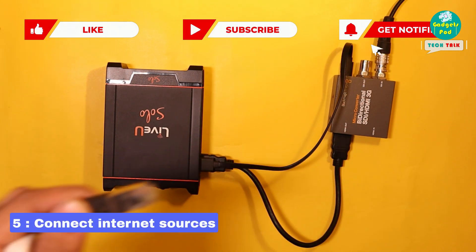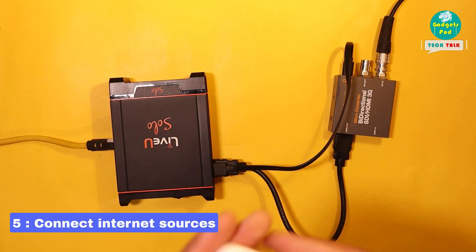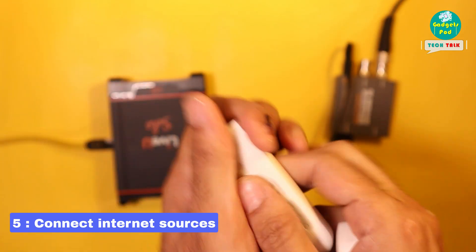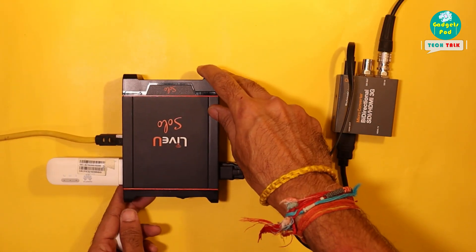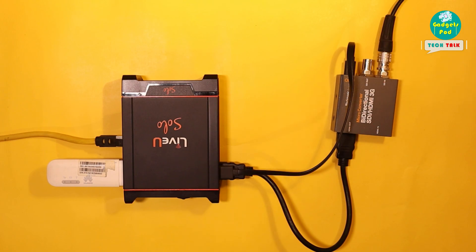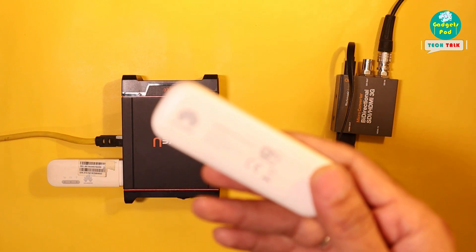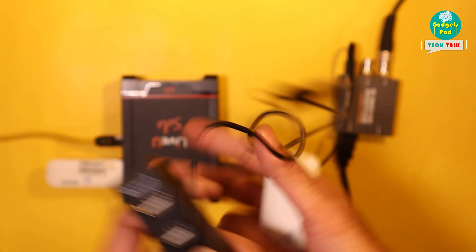Now, you can connect your LAN cable and USB network dongles for internet bonding, enabling you to live stream your video to multiple platforms simultaneously. Since one of the two USB ports on the LiveU Solo is used to power the Micro Converter, you may not be able to add a second USB network cable directly. If you wish to do so, you may need to use a USB splitter expander.